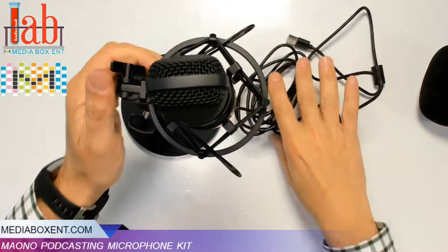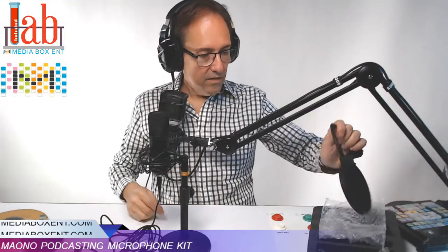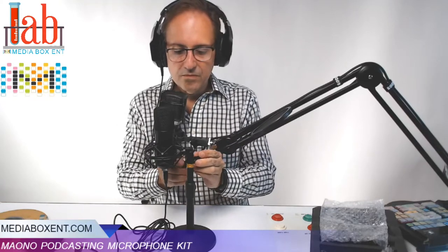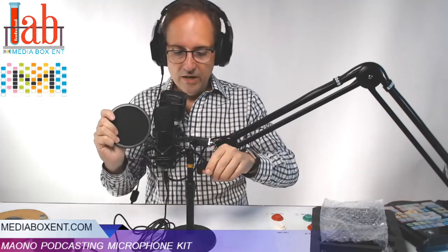We tie this up right there, and then we put the pop filter. The nice thing is we can change this to any side you want. You can either use it this way or that way, but I like it the way I have mine.